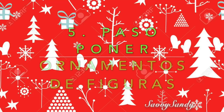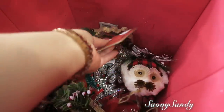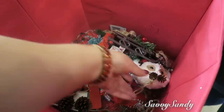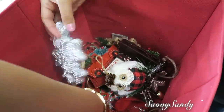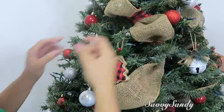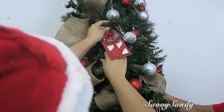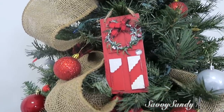Quinto: poner los ornamentos de figuras. ¿Por qué separamos los ornamentos de figuras de las esferas? Porque si no nos va a quedar un poco desordenado. De esta manera vamos poniendo búhos, animalitos, flores — cualquier figura que tengas. Ya la puedes empezar a poner en medio de las esferas que ya tienes puestas, en las partes que estén más vacías. Así podrás verlo más fácil, terminarás más rápido, y el arbolito se va a ver más bonito.